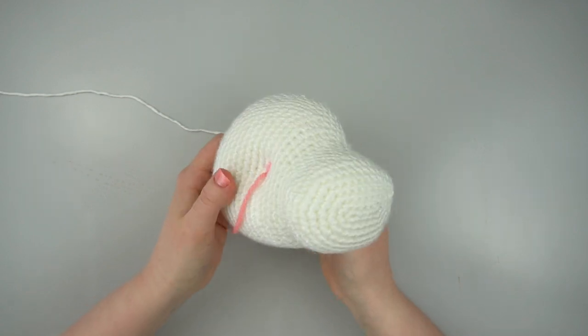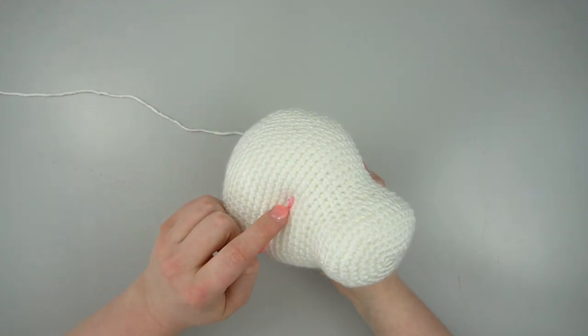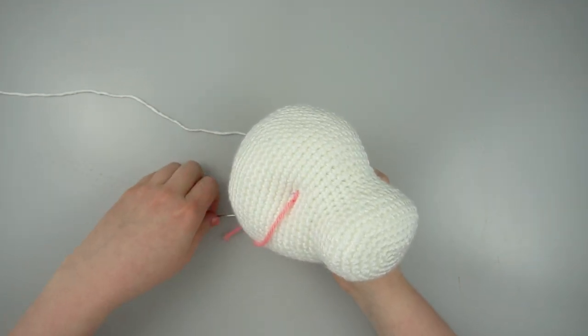When you're happy with your indents, make a knot right next to the marked stitch and hide the tail inside the head.